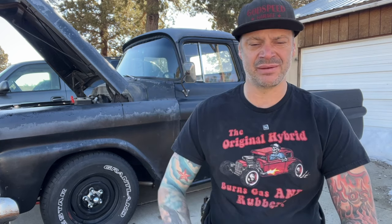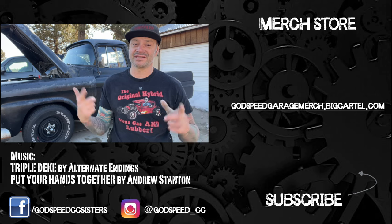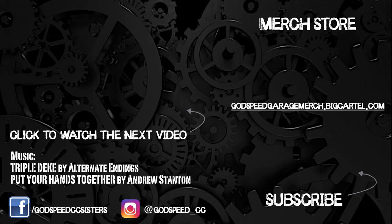Anyway, hope this helped you out. If it did, give it a thumbs up, make sure you hit that like button, subscribe, check out the social medias, get yourself a t-shirt. Time for me to go for a drive. See you next time.